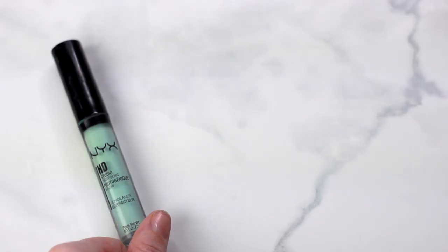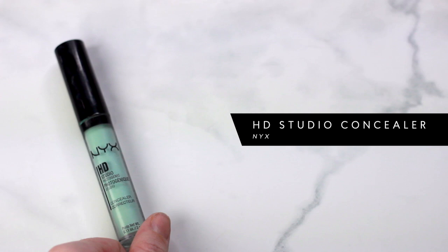Now for a little bit of color correcting — I don't do this always, just when I have a couple of breakouts like right now. I'm taking the NYX HD green concealer, scooping off the excess because a little goes a long way, and tapping it just onto the blemish spots with my finger. I don't want too thick a layer because that'll make the green harder to cover up.